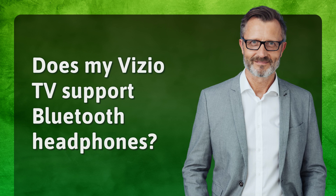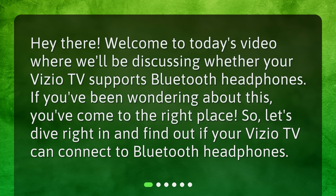Does my Vizio TV support Bluetooth headphones? Hey there! Welcome to today's video where we'll be discussing whether your Vizio TV supports Bluetooth headphones. If you've been wondering about this, you've come to the right place. Let's dive right in and find out if your Vizio TV can connect to Bluetooth headphones.